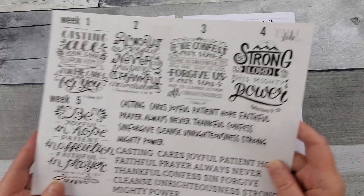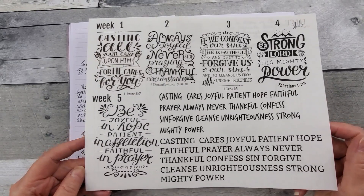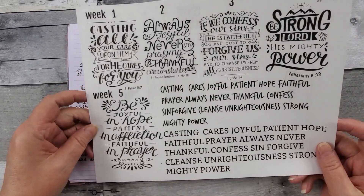And then I had forgotten all about these — I know, how stunning, how could I forget about them? Bad Karen. Look at these beautiful fonts.